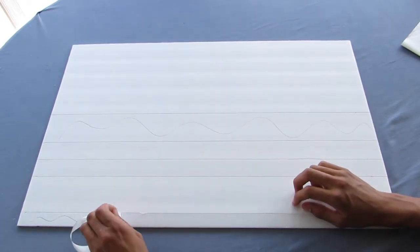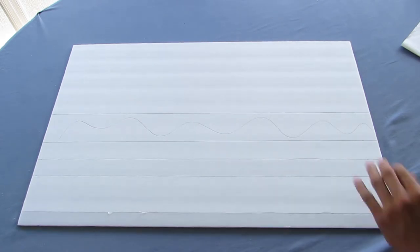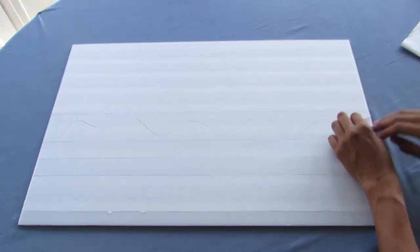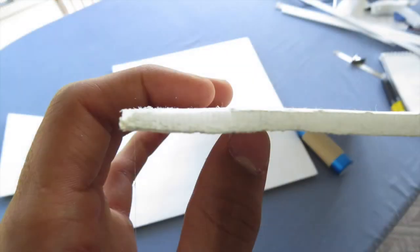Carefully remove the paper from the bottom of the foam board up to the one inch line, and from the seven and two eighths inch line to the ten inch line, in order to match the curvature of the wing.